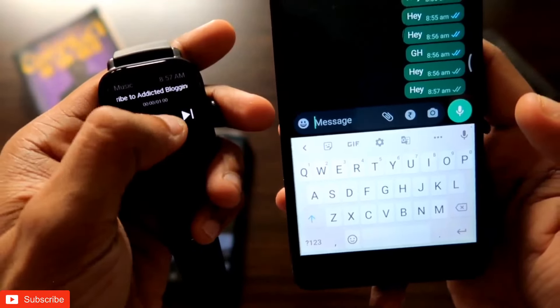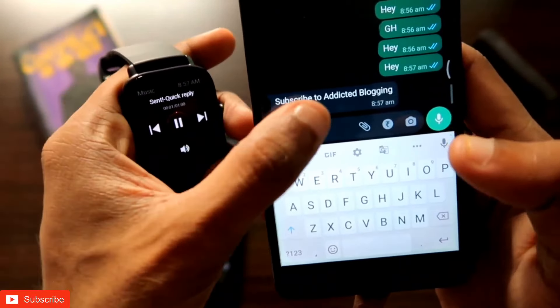Here is the quick reply option and yes, it is definitely working. Hey guys, back with another video for my Addicted Blogging channel. In this video we will be seeing how we can send quick replies via the Amazfit GTS3 smartwatch.